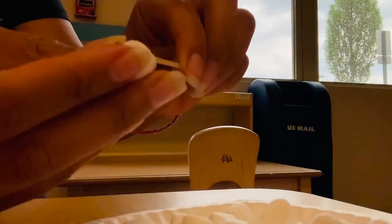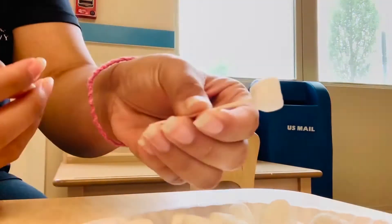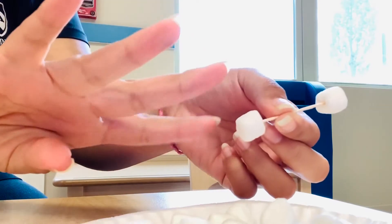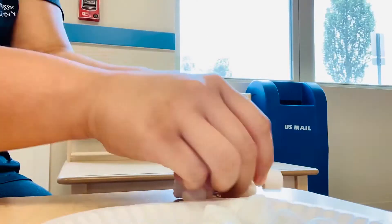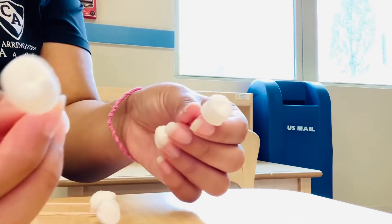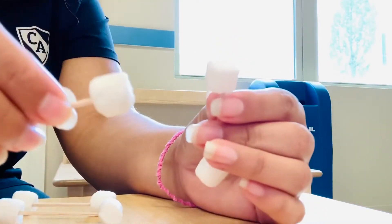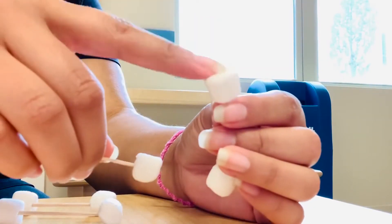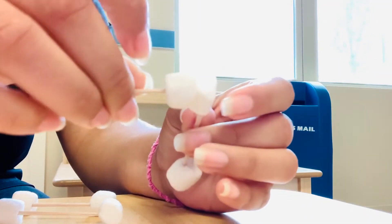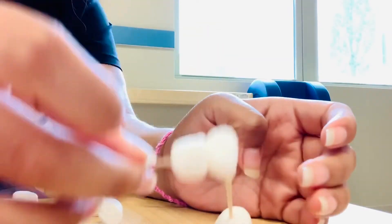It is really up to you at this point what you would like to build, but I decided to make a little cube sort of box. So I'm starting off with a foundation, and I'm just gonna show you guys how I'm gonna do that. I'm putting one marshmallow on each end of my toothpicks and I'm gonna make four of these little sticks. Once you have those, it is time to put them together. The way I did this was by taking one toothpick and sticking it through a marshmallow that is attached to a different stick like this.